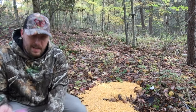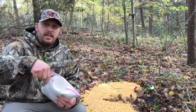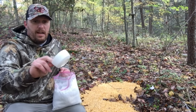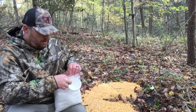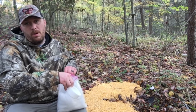I already have my attractant mixed up. If you don't know how to make it, I'll leave a link in the description below. If you use the Kool-Aid brand, the little tub comes with a small cup like this — that's what I use. When you make this mixture up, it'll treat around 300 to 400 pounds of corn, depending on how much you like to use.